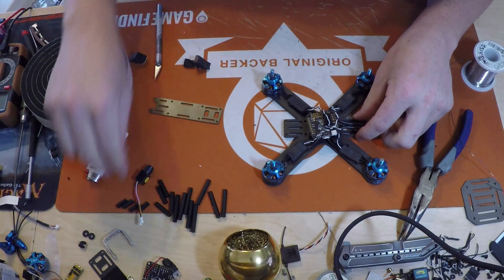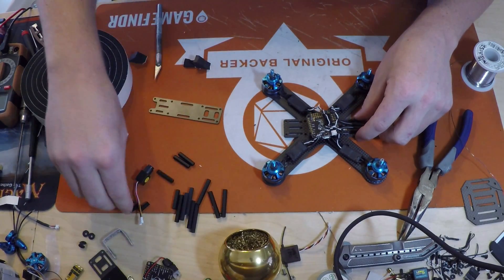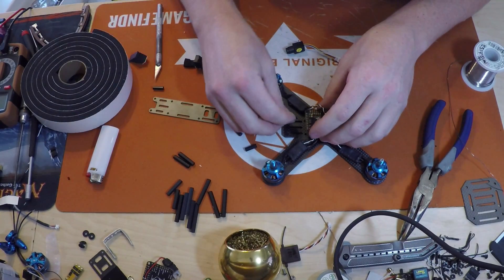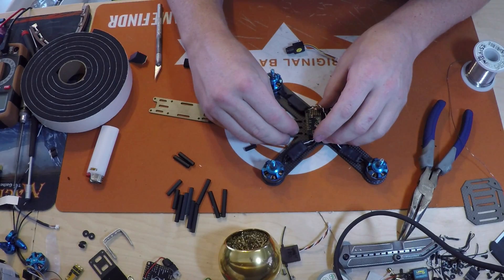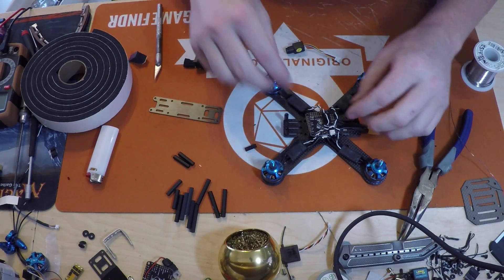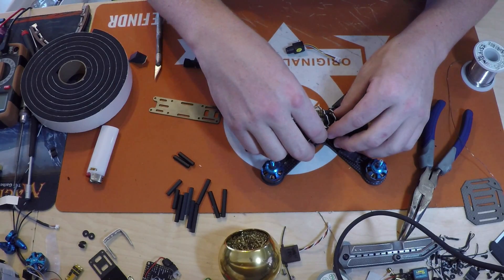With this camera, I was going to try and mount it with these standoffs, which I have room to do - and you would have room to do too if you wanted to - with that camera.